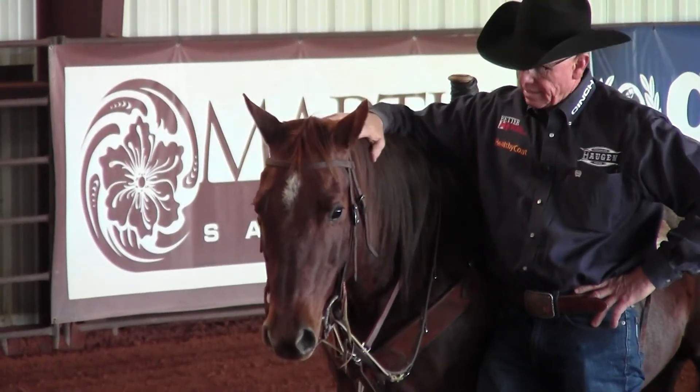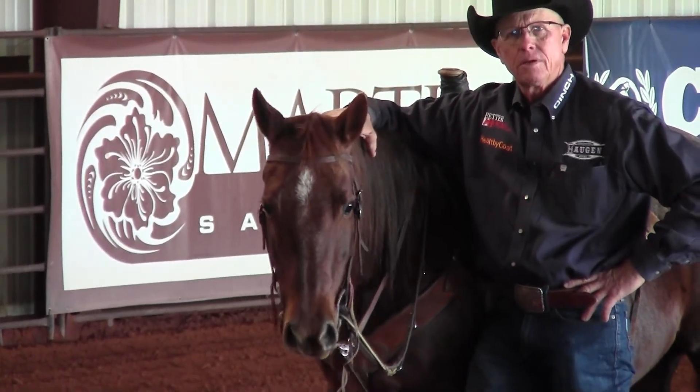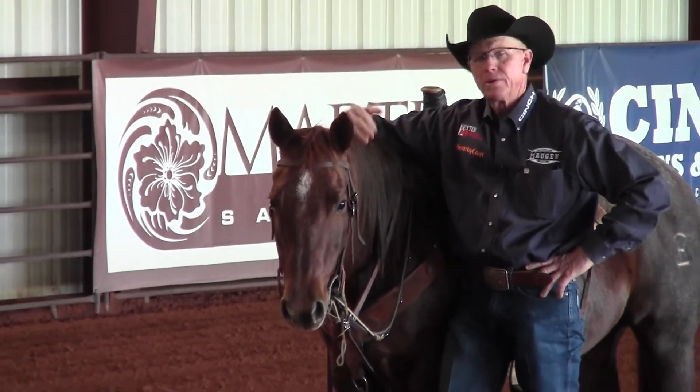It's a great piece of equipment that can help any discipline of horse. I hope you find that helpful — it's a piece of equipment you can put in your toolbox and help you accomplish what you need in your training program.